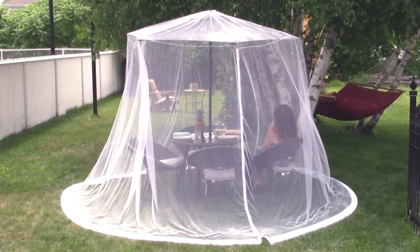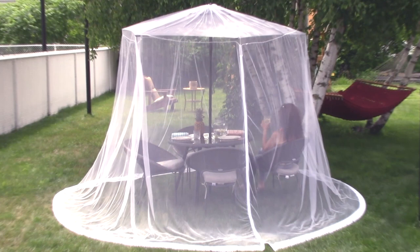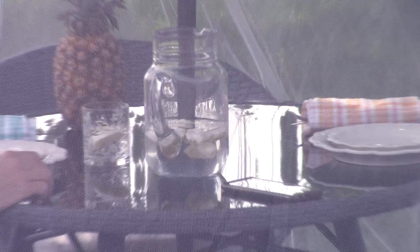Available in white or black. It's as easy as that. Enjoy your lunches with friends, family dinners, cookouts, or just an afternoon cocktail in your backyard without the nuisance of bugs on you or your food.